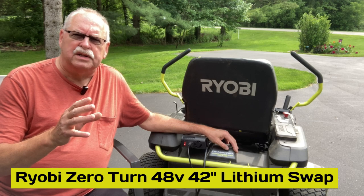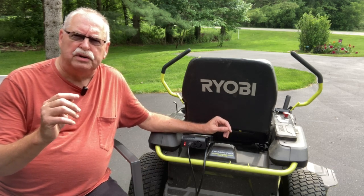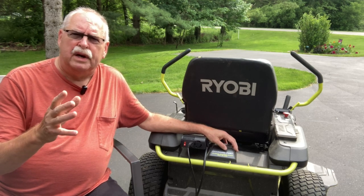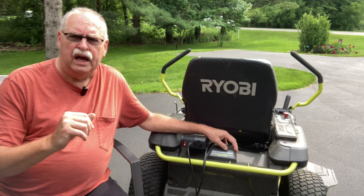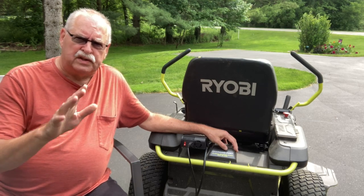I did get a couple of comments back saying it didn't work for mine, and it melted down my charging port. I helped Jesse do the battery swap on his to lithium and his did the same thing — it goes up like quick. So that's the warning. Be cautious.